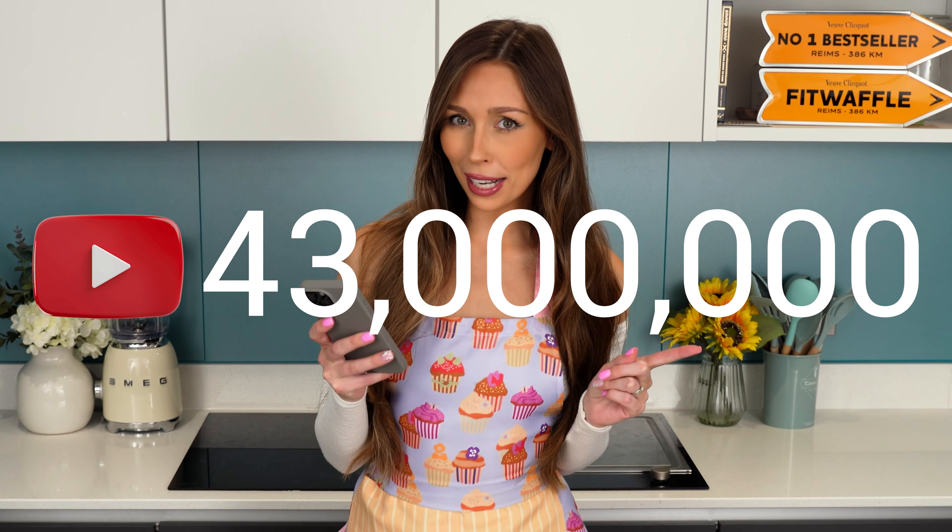Next we're gonna melt the butter in a pan on a medium heat. I'm not sure what size pan they used but it was a similar size to the bananas — so I guess it's a banana-sized pan — and we're just gonna move the butter around until it's fully melted.